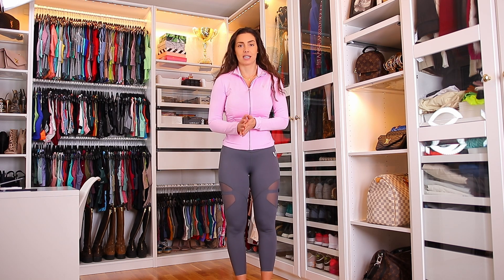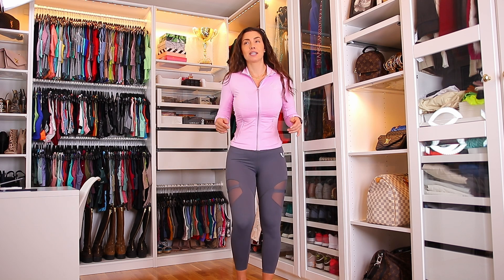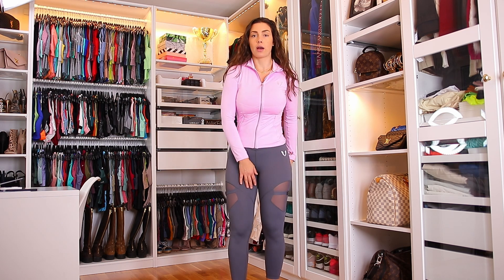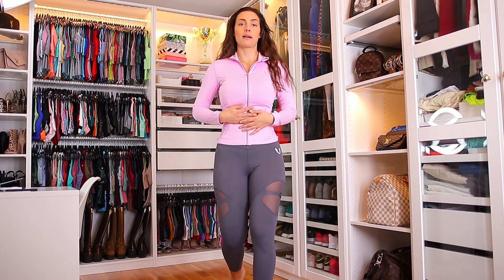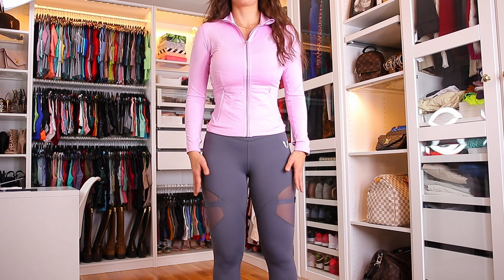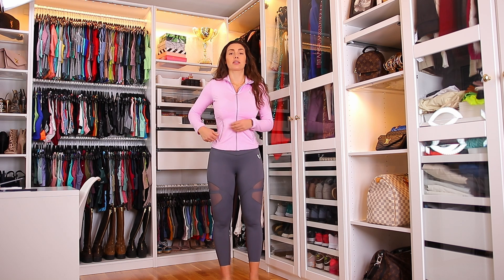Maybe not the best leggings if you want something compressive for running — they do stay up but it's not super compressive. I would say low to medium compression around the waist, booty, and legs. But I really like them, and I like them paired with this gray zip jacket because the zipper matches the grey leggings and they go very well together. I love their zippers and hoods and things, and this one is no exception.